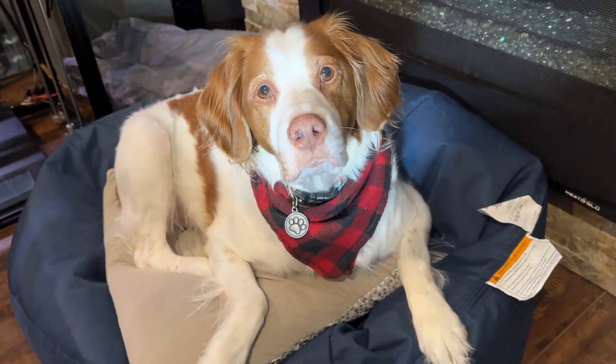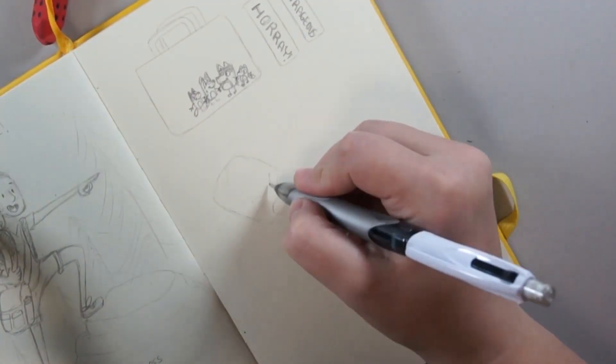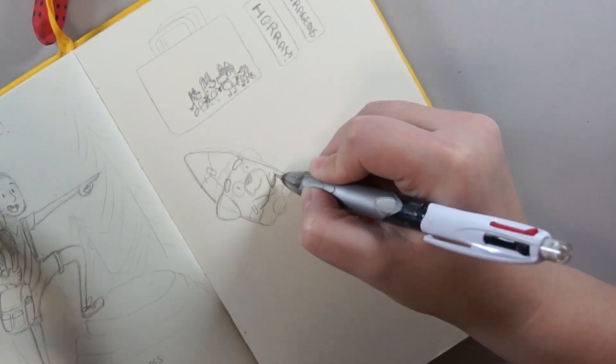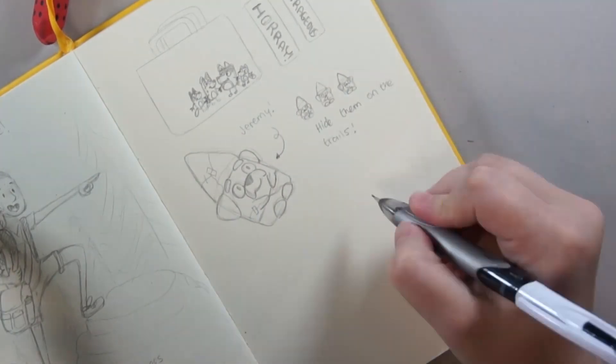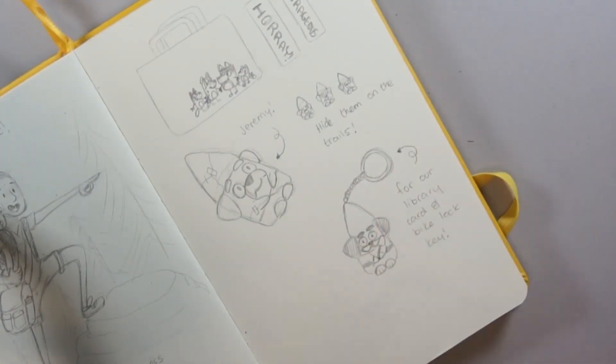I got a little helper today. Hello and welcome to my channel! Today we're gonna be working on some crafty projects based on my family's favorite TV show, which happens to be Bluey because we have a kid.